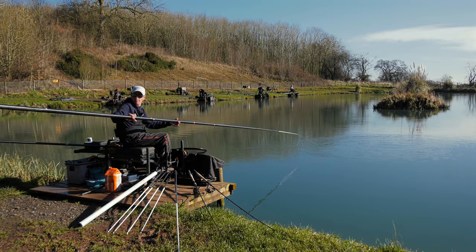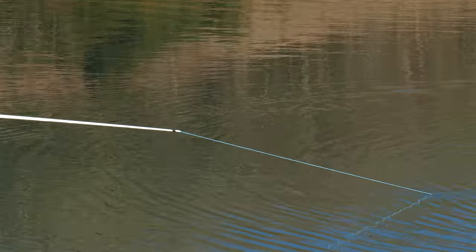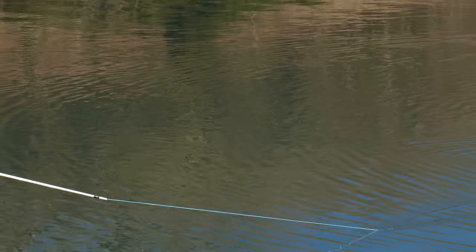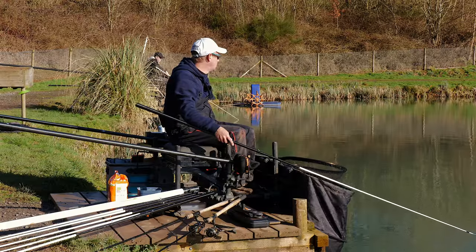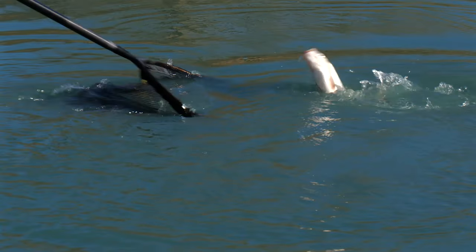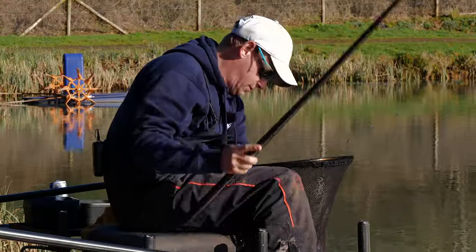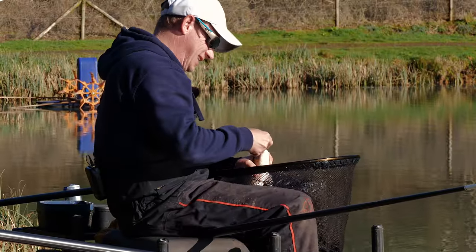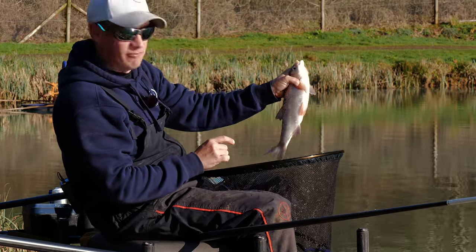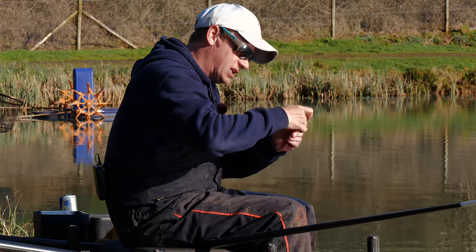That might be an F1. But literally just starting — as soon as I come off that method feeder line, I can see why nobody's doing it. It's that good here. You're going to be able to go in on the pole and get bites. That is an ide. So the size of these things — I don't even think that's an overly big one for this lake, but they're so fit and healthy. So I think that's six ide.